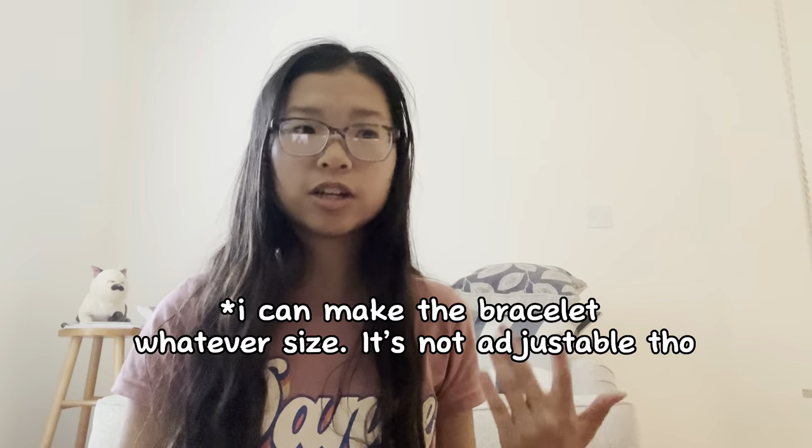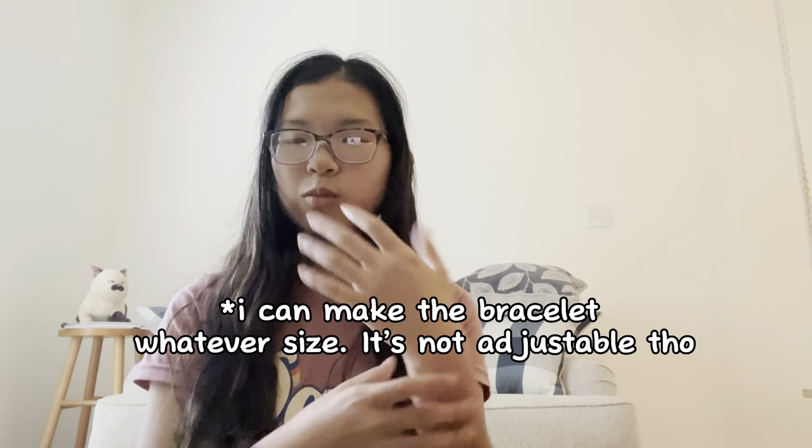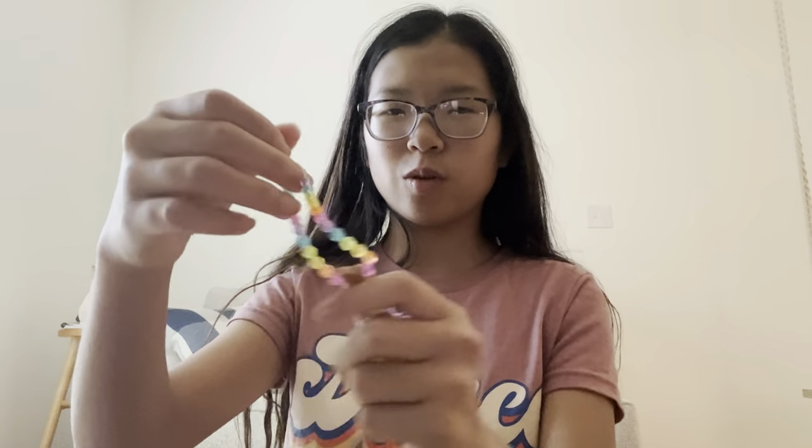Usually I don't wear bracelets because my wrists are so small that every single bracelet just either slides up and down my arm or off my hand. But since these are adjustable, hopefully they will not slide off. I've made bracelets before — here are the ones I made with a weird kit. I don't really know what happened here and why there's so much room.